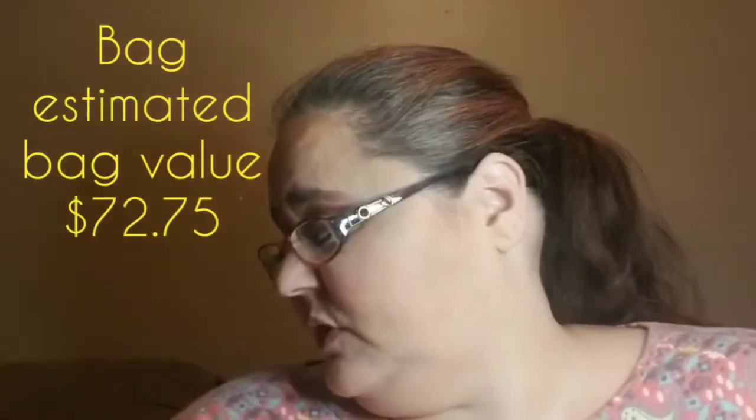So there it is. I do believe that there was only one variation for the Slay Glam bag for the month of August. I have seen some spoilers for September, but I haven't seen anything that made me go 'oh my gosh I gotta have that.'